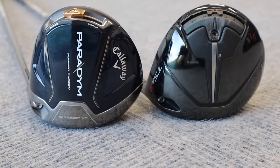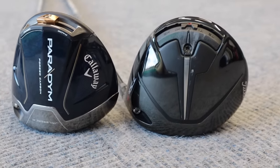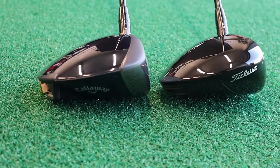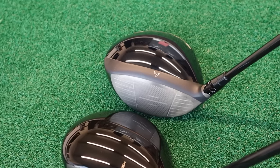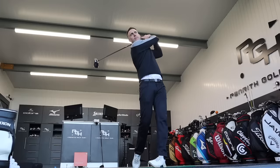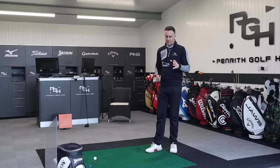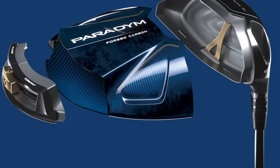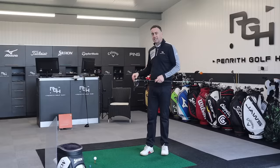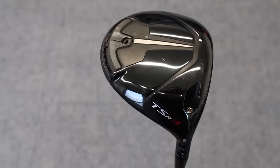Some of you might be thinking the TSR3 isn't probably aligned with the Standard Paradigm. But imagine the Triple Diamond Paradigm is probably going to be aligned with the TSR4 — the low spin, more compact head — and the TSR2 would probably be more aligned to the Paradigm X, which is more of a stretch-back body with a little bit higher launch. So this is probably as close as we're going to get. Interestingly, the Paradigm is probably around 80% carbon, while Titleist has 0% carbon — full titanium. Everything's going carbon, so it'll be an interesting result.